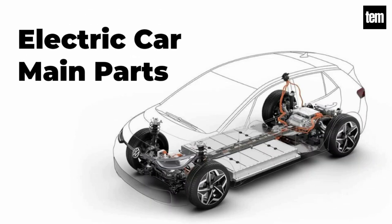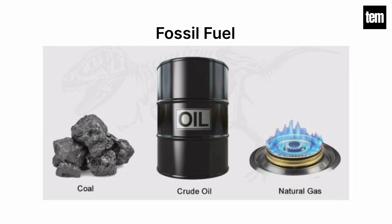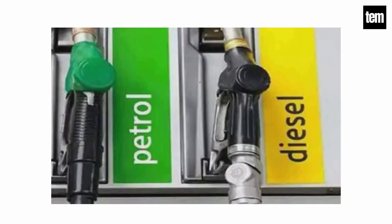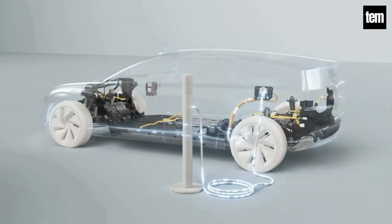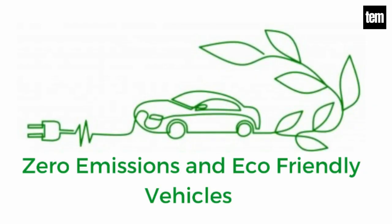Hello guys, today we will discuss about electric car main parts. An electric vehicle is powered by a battery and it does not need any type of fossil fuel. While conventional vehicles use an internal combustion engine and gasoline or diesel as a fuel, electric vehicles use electrical energy that is stored inside the high-voltage battery. So they emit zero emissions and are environmental-friendly.